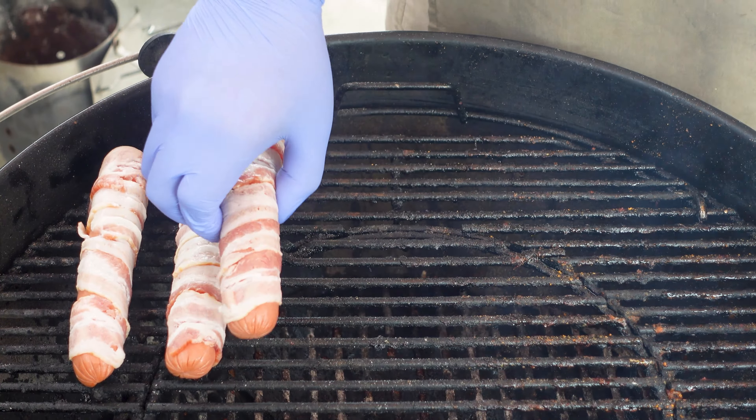While the hot dogs are going, let's go ahead and make our pico de gallo. We're going to start with eight Roma tomatoes, one white onion, two jalapeños, and one bundle of cilantro. And last but not least, the juice of two lemons. Now we'll start with about a tablespoon of salt and mix.